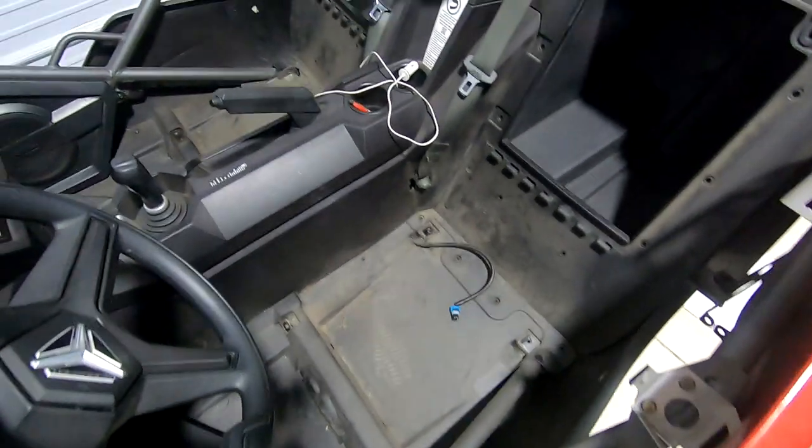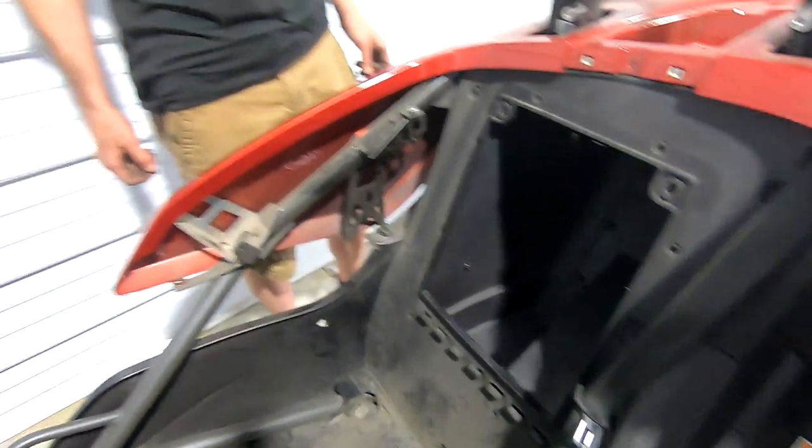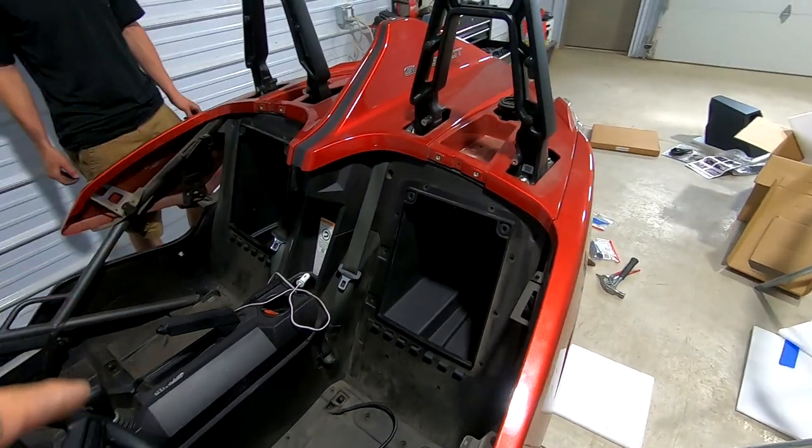Now the seats are removed, everything's out and everything's ready. This is all open, this is all open. So hopefully we can just now remove this entire top piece, but we'll see what happens.